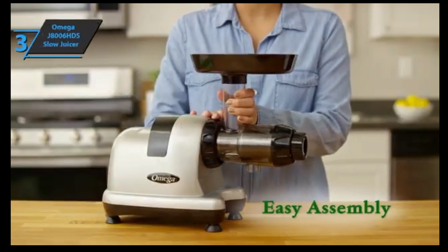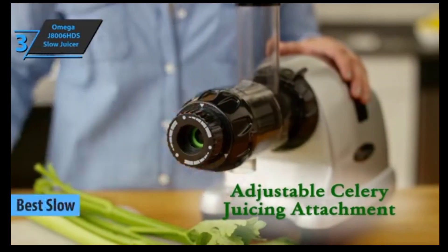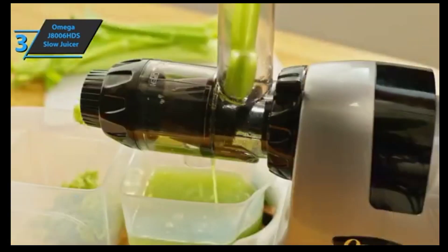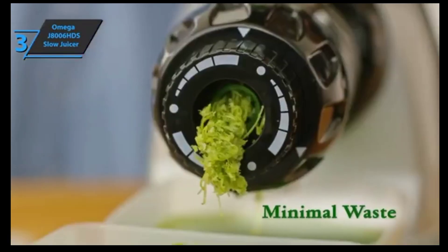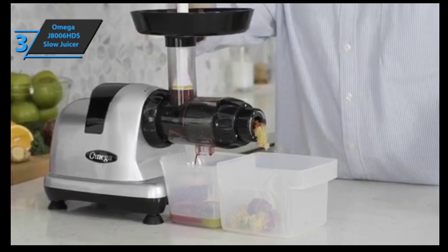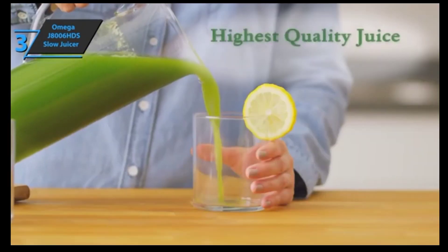The next product we'll talk about is the Omega J806 HDS Slow Juicer, also known as the best slow juicer available on the market in 2023. The Omega has an incredibly powerful motor and auger, meaning you can easily put in larger or harder fruits and the juicer will crush them without any problem. You don't have to worry about a hard piece of skin or a large fruit blocking your entire machine. The juice produced by Omega is so good that it can last up to 72 hours.